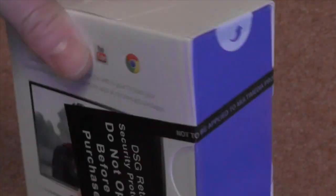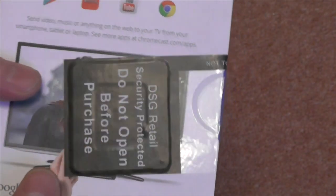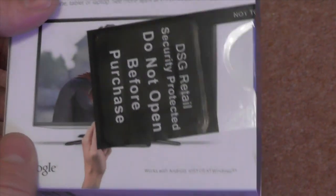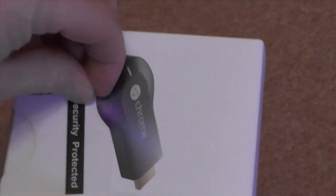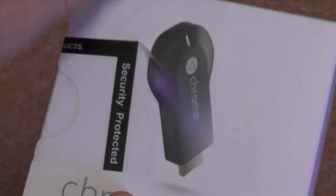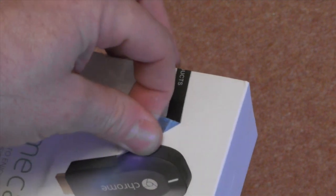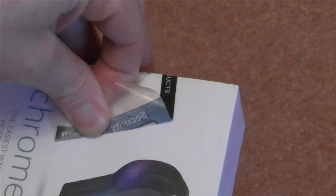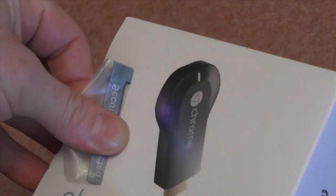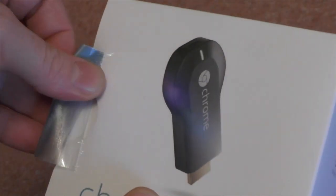One thing about it is it has a pretty large security seal sticker on it. Fair enough for security — they want to protect their stuff. But when you like to have boxes that are pretty well pristine, this could be disastrous. Let's see if we can remove this without destroying the box, but I have a really bad feeling about this. Why they put these things on boxes this size, I have no idea.